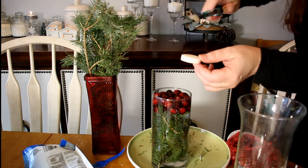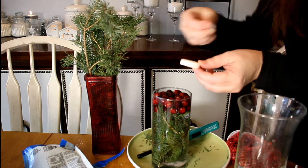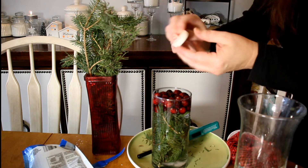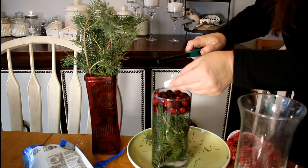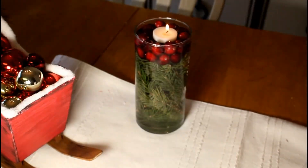Then I just took a tea light — the tin falls right off of it. I took the wick out and then heated it a little bit because they fall out. You should set this in the container and then light it. Those will float for you and make floating candles.